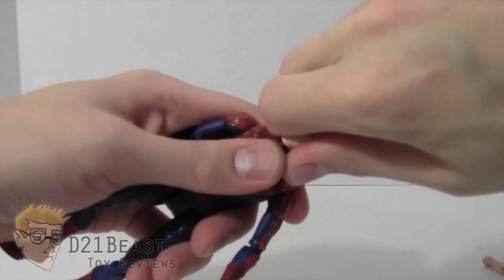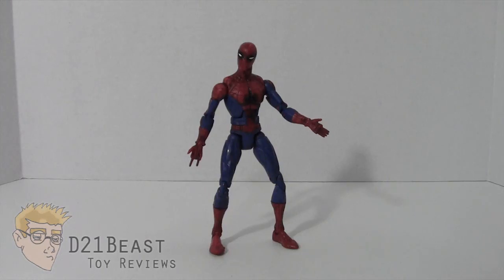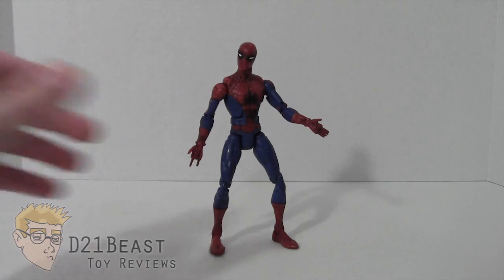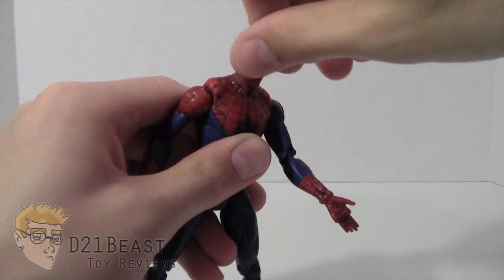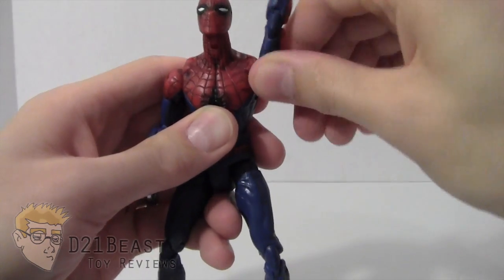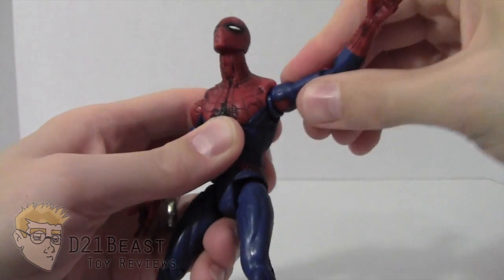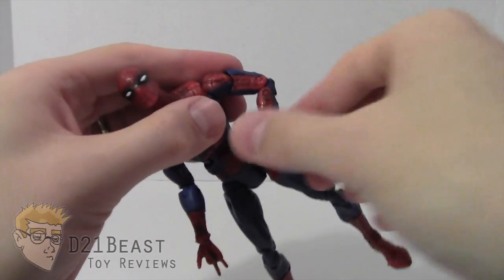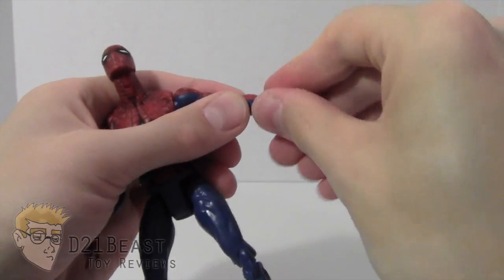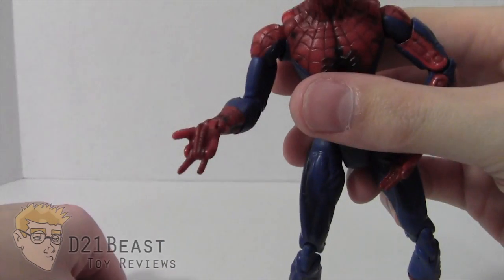Let's put the Spider-Man head on and go ahead and touch on the articulation. The Spider-Man head bends down and looks up really far, which is fantastic. His head rotates 360 degrees at the neck, and the shoulder also rotates 360 degrees. There's a bit of an armpit joint that allows the arm to move out a little further than normal. The arm itself bends up and down, there's a rotation at the bicep, a double-jointed elbow, a rotation at the forearm, and individual finger articulation — every one of those fingers moves independently, so you can really get him in great web-shooting poses.